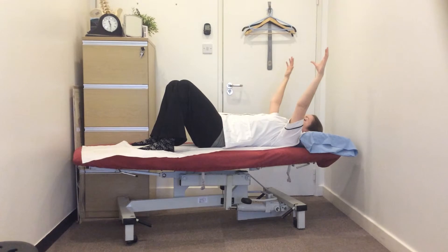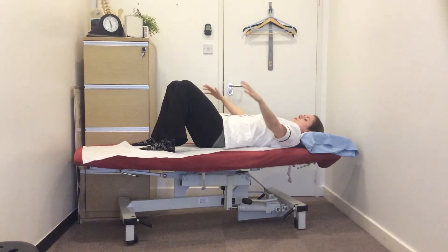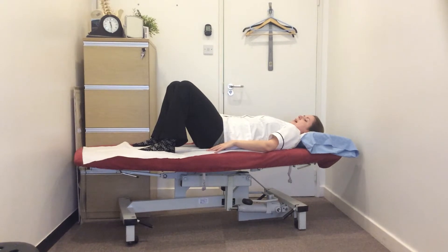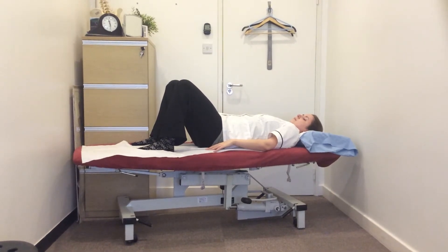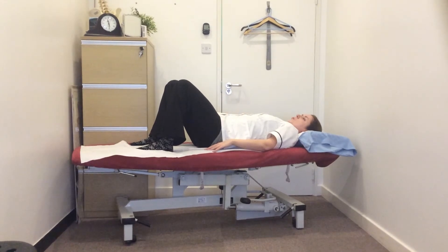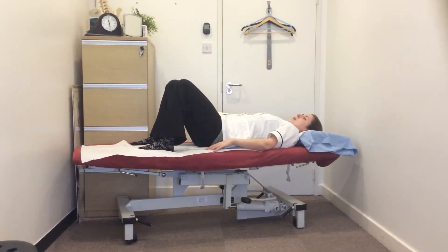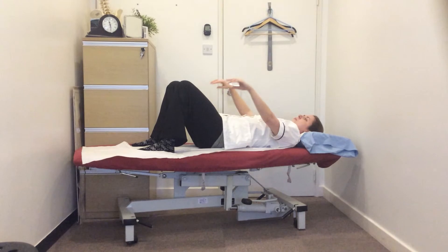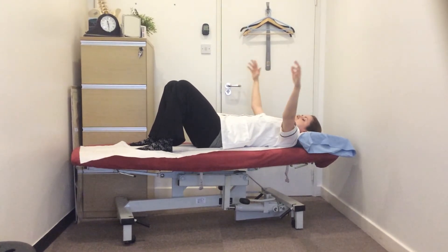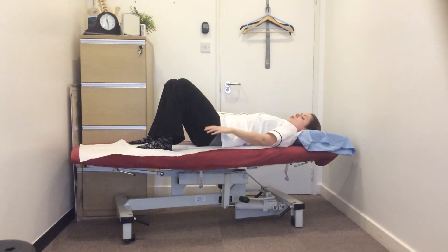From this stage we're going to make a small circle out with the arms until they're back down by our sides. So we'll repeat that again — nice deep breath in. Set your centre, pull the belly button down through towards the spine as you float the arms up. Widen them very slightly and drop them back down towards your side.